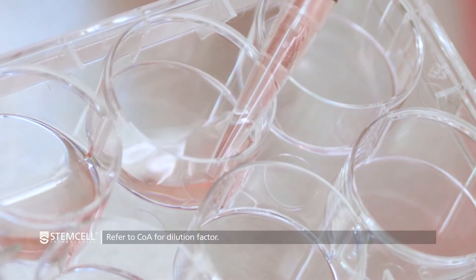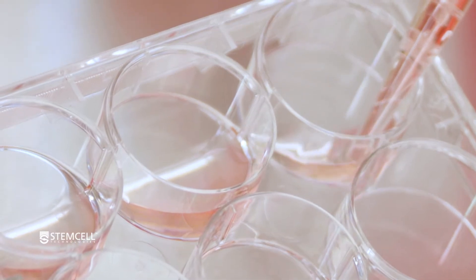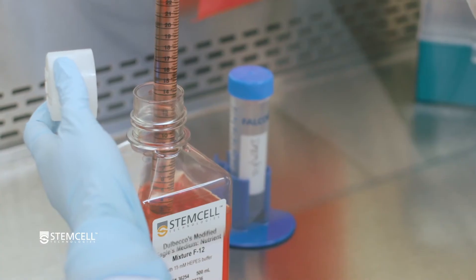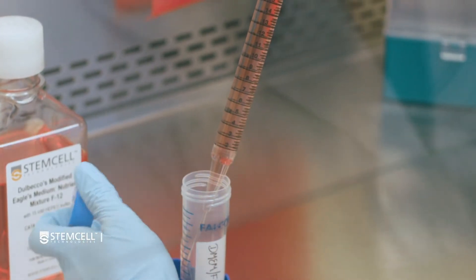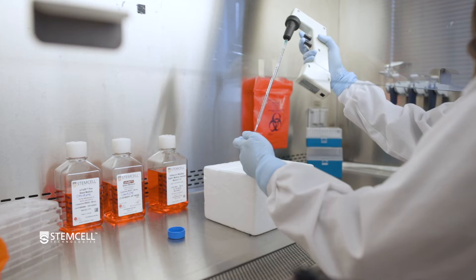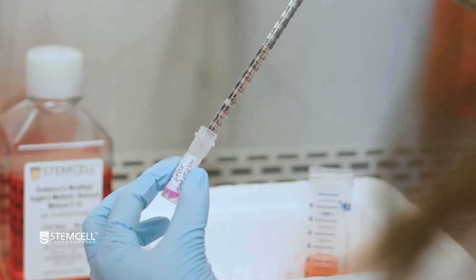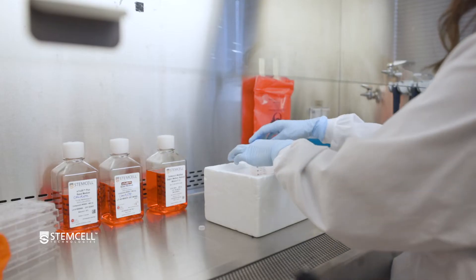For coating with Corning Matrigel, the certificate of analysis supplied with each lot will recommend an aliquot size or dilution factor to make up 25 milliliters of diluted matrix. First, thaw an aliquot of Matrigel on ice. Make sure to keep Matrigel on ice when thawing and handling to prevent it from gelling. Dispense 25 milliliters of cold DMEM F12 with 15 millimolar HEPES into a 50 milliliter conical tube and keep it on ice. Next, take 1 milliliter of the cold DMEM F12 from the conical tube and add this to the aliquot of thawed Matrigel on ice and mix well. Then transfer the full volume of the aliquot into the conical tube containing the remaining DMEM F12 and mix well to ensure a homogenous solution of diluted Matrigel before placing the tube back on ice.